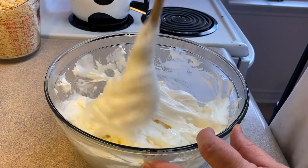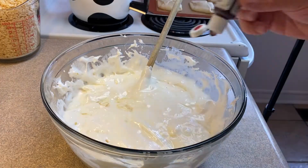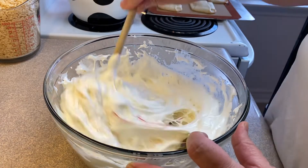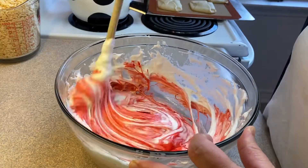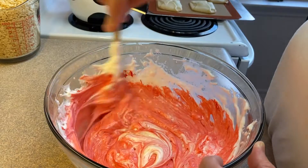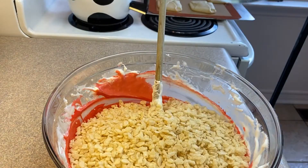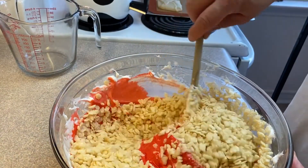This recipe calls for a little bit of peanut butter, which gives great flavor, but that's up to you — you can add vanilla extract instead. I added two tablespoons of peanut butter. Then I added some red gel paste food coloring, which is super concentrated. I put two or three large drops in and stirred until I got a fairly dark, deep shade of red.